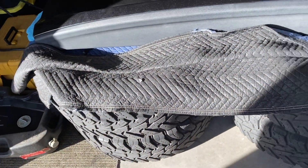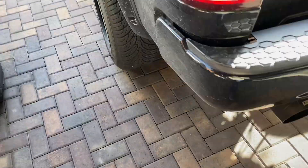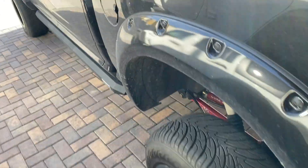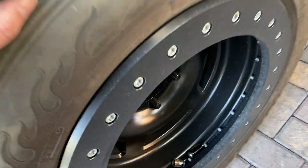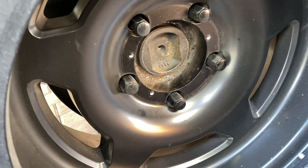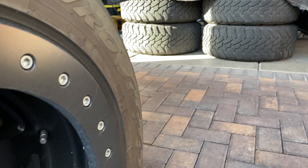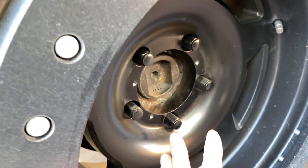Alright, we're going to do lug centric versus hub centric wheels. I have some hub centric wheels here — those are my dailies. These are my drag racing ones, and these are lug centric, not hub centric.